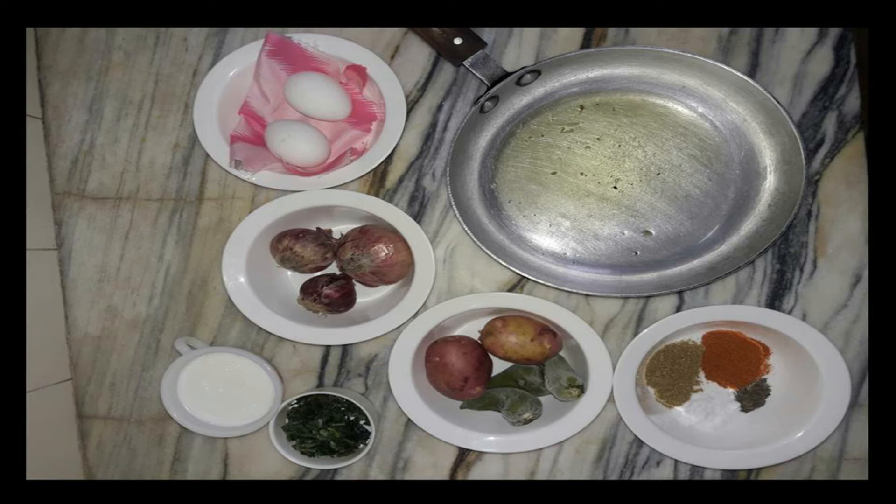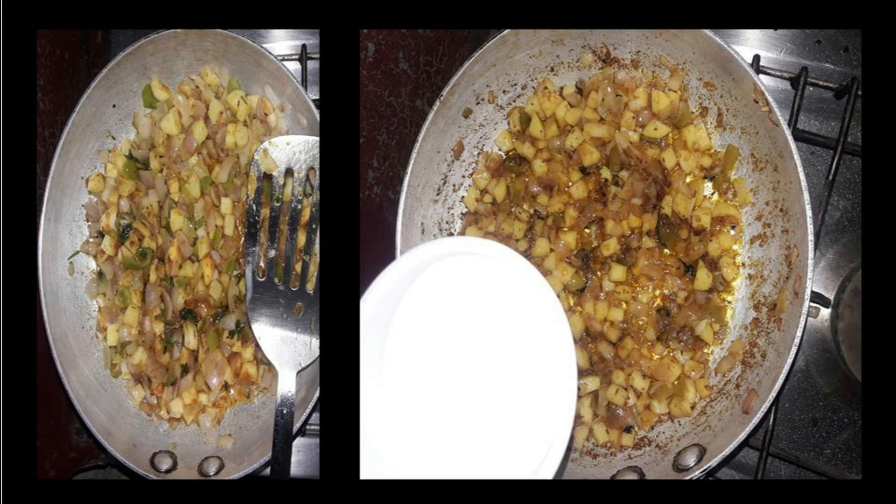First, make the preparations. I have cut my onions in very small cubes and my potatoes also in very very small cubes, and the green chilies as well — in three bowls. I took six tablespoons of oil in the frying pan, and to that oil I added the cut onions, potatoes, green chilies, and all the spices.